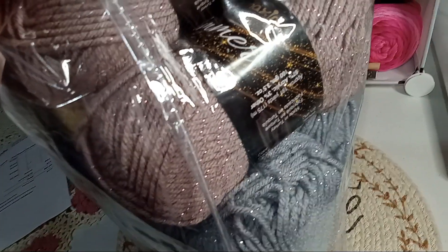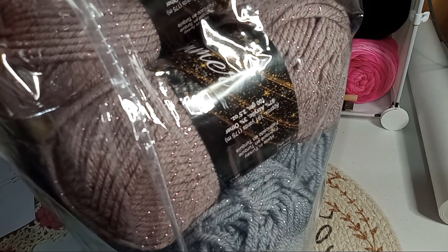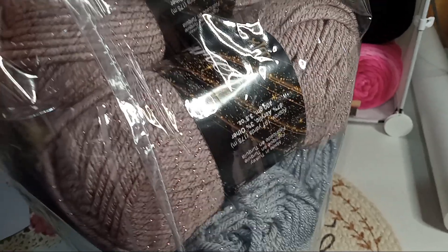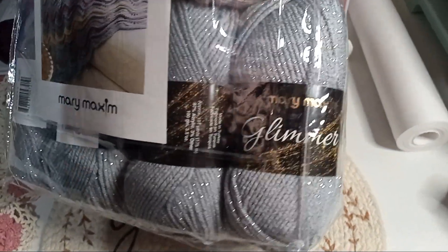They are 191 yards each. They are 97% acrylic and 3% other, which is the sparkly glimmer in there — see it? Yep!